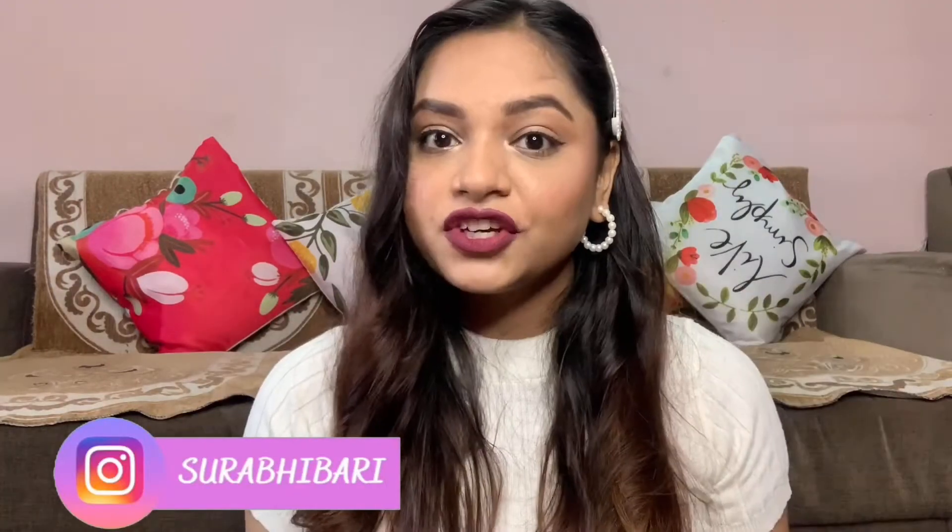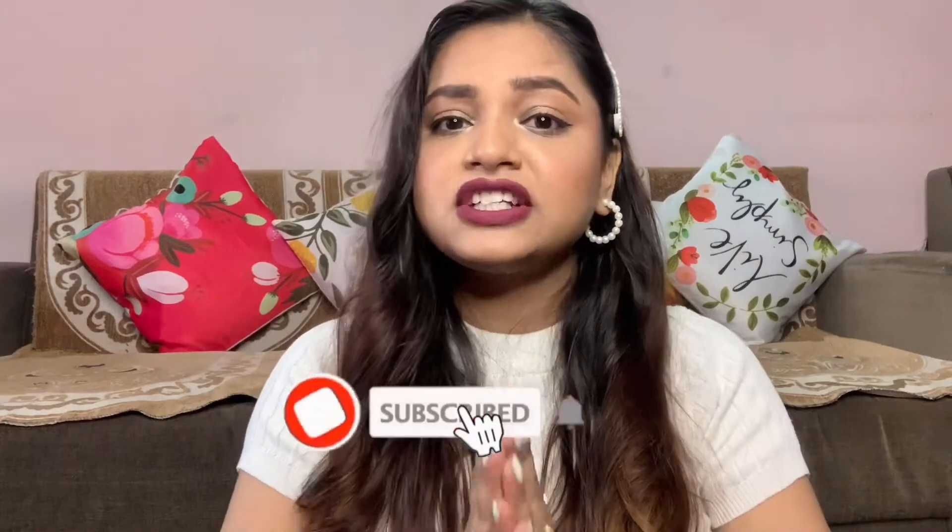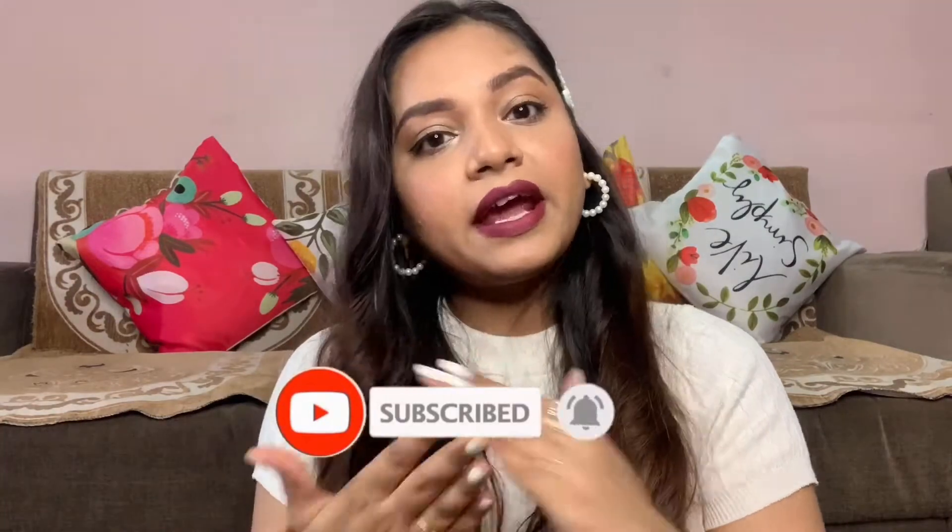Hey guys, welcome back to my channel. In today's video, I'm going to share the basic makeup look for all of you — for all beginners out there who are interested in learning makeup. At least you can do basic makeup in this video, in which I explained everything step by step.